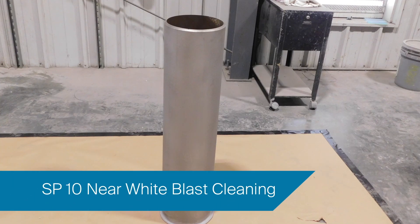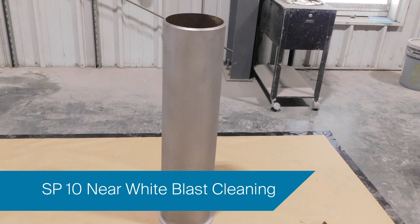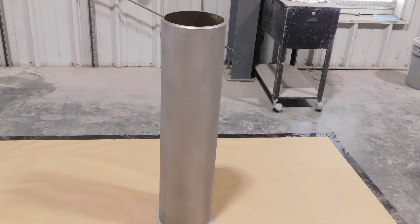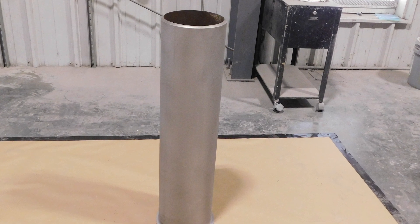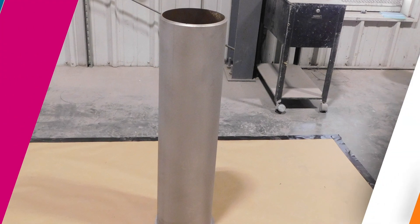SP10 near-white blast cleaning is to be free of all visible oil, grease, dust, dirt, mill scale, rust, coating, oxides, corrosion products, and other foreign matter of at least 95% of the unit area when viewed without magnification.